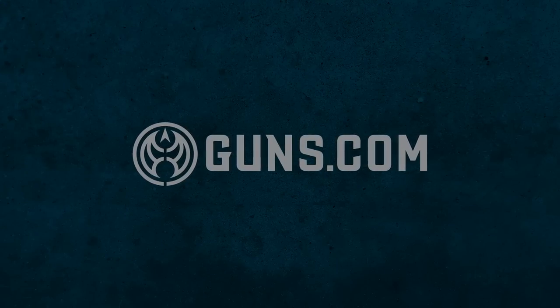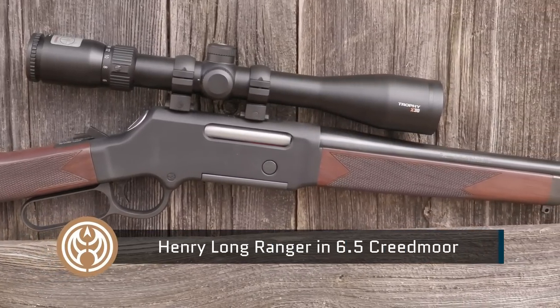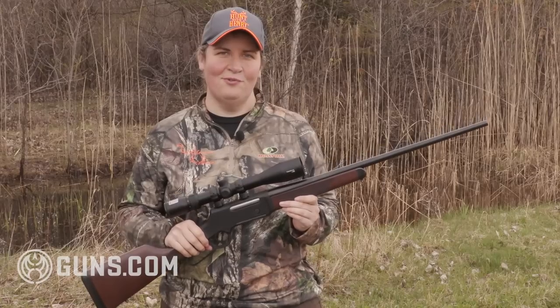Hey there hunters and shooters, Kristin for Guns.com. I'm so glad you joined me today on the range because I have an exciting new rifle to share with you. I love lever actions and I love American made rifles, and this one checks the boxes. It's a 6.5 Creedmoor, the first time ever in a lever action platform from none other than Henry Repeating Arms in the Long Ranger. Let's take a look at this new rifle.